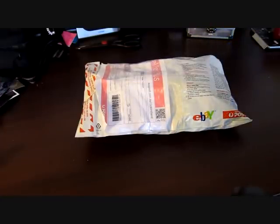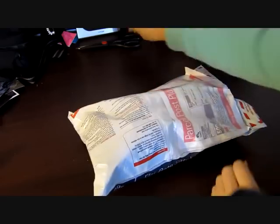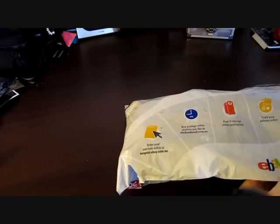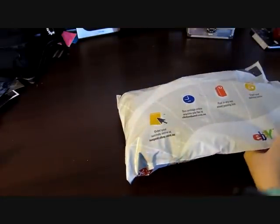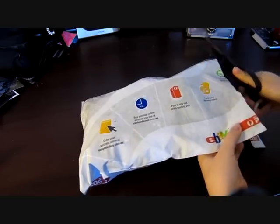I looked in my mailbox and found this package — these are actually my Ariel 7 headphones, which I'll be unboxing right now. I bought these on eBay, and they cost about $15 because they are factory seconds, so they don't have any printing on them.